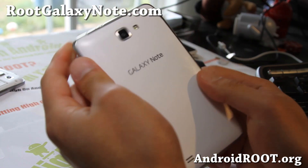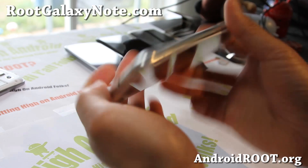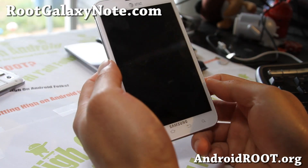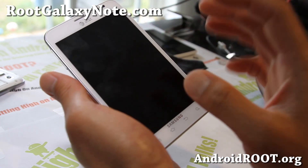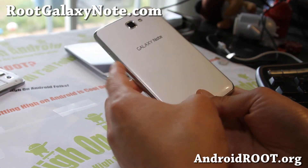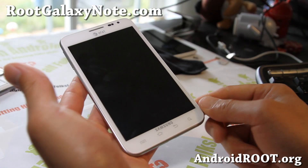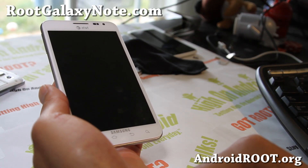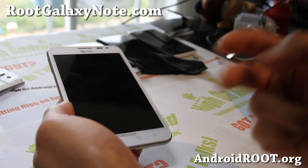If you're on YouTube on my new channel RootGalaxyNote, please hit that like button and subscribe to get updates just for your Galaxy Note. Thanks for supporting my channel and my videos. Have a great Memorial Day weekend — see y'all later.